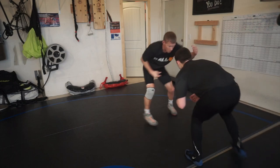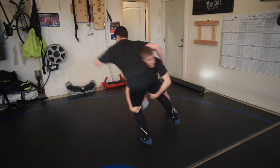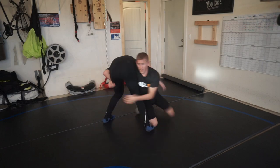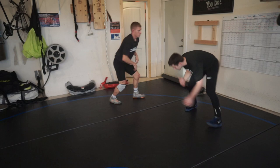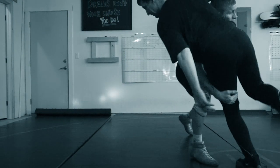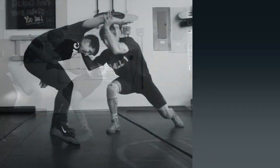One time, nice and slow: backhand, front hand — make him step, make him reach — and then post that arm. One more time: backhand, front hand, post. Remember, it's a post with my palm facing out. I post with my palm facing out — backhand, front hand, post. Not a pole, but a post.